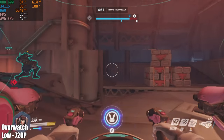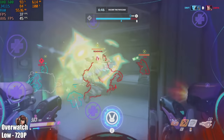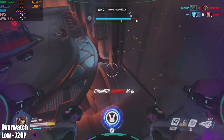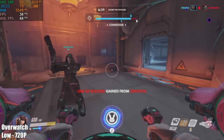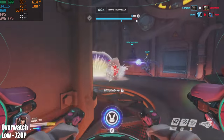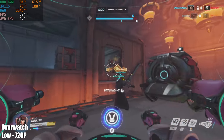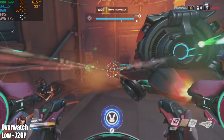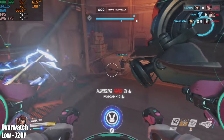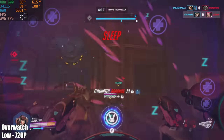First up we have Overwatch at low settings, 720p — defaults to around 50% resolution scale when you hit low. This tiny little PC is actually able to run Overwatch at around 43 FPS, which is really impressive. Overwatch is very well optimized and has been on the market a while, but it's still impressive to see this little box run it. Looking at the CPU temperature with Afterburner, we're hitting around 81 degrees Celsius, but the CPU is not throttling.